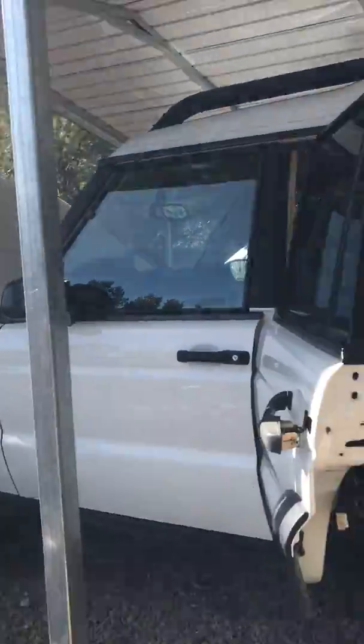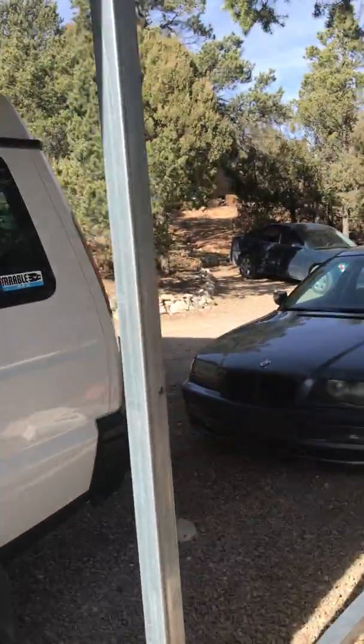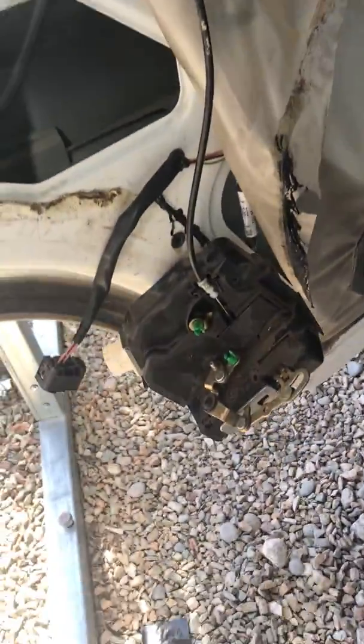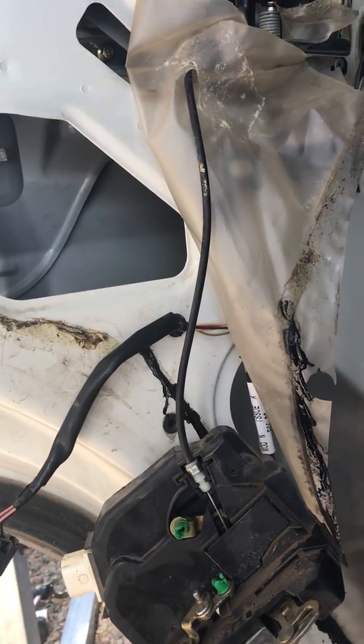I was looking at the manual — I have the manual — and they want you to take out the whole door frame, this whole thing, to replace this door actuator. I even have my Land Rover hat on. This right here is Victory. So I'll show you kind of how I did it.